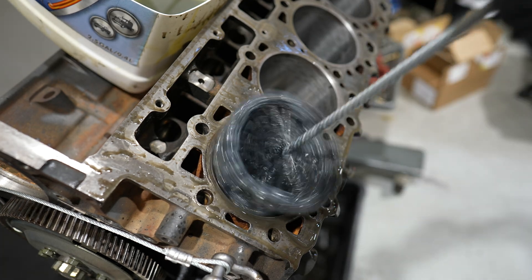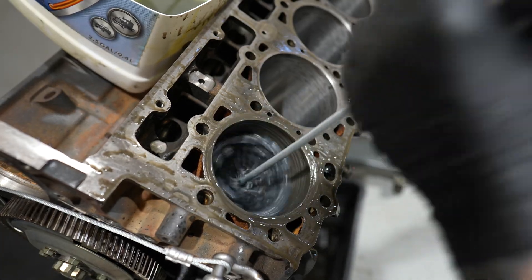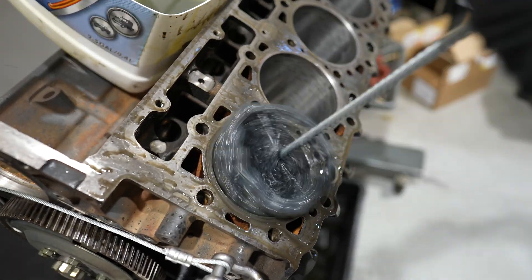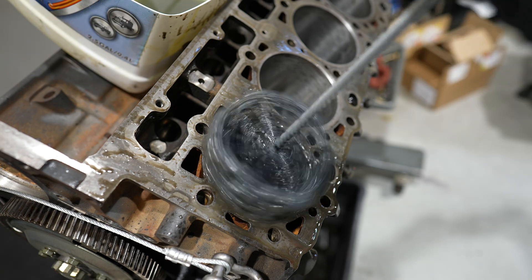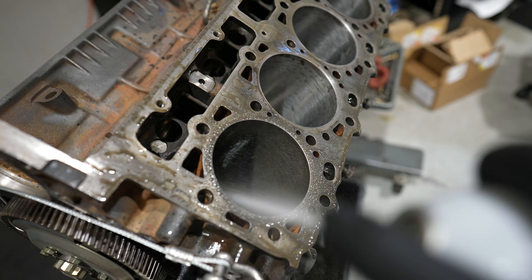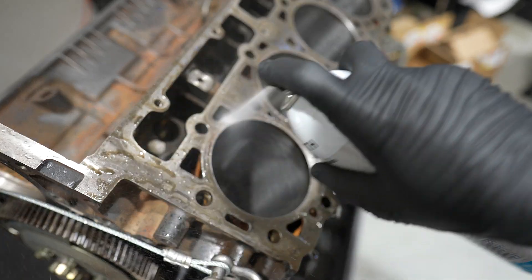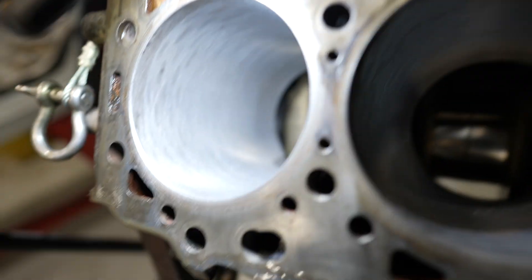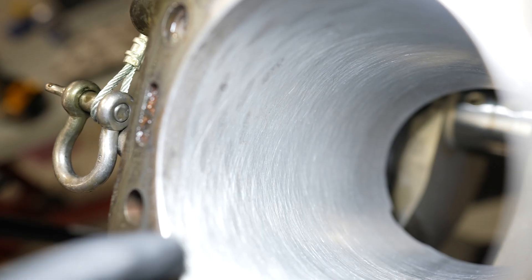Quick recap: keep the rod journal turned away from you while you're working so there's less potential for contact. Lubricate your flex hone and periodically clean it with brake cleaner. If you're going to inspect your bore, brake clean it first so you get an accurate representation. Appropriate speed, appropriate stroke — don't stay in one spot too long. Keep that stroking motion while maintaining decent speed and you'll be set.